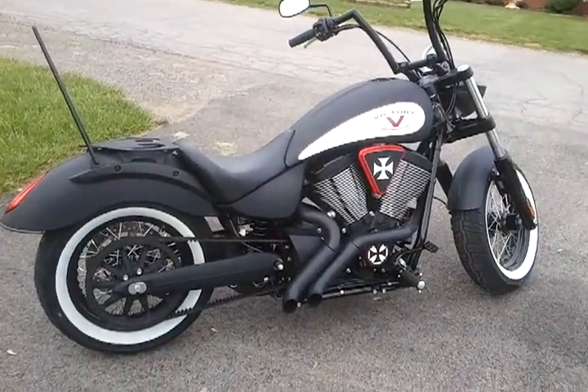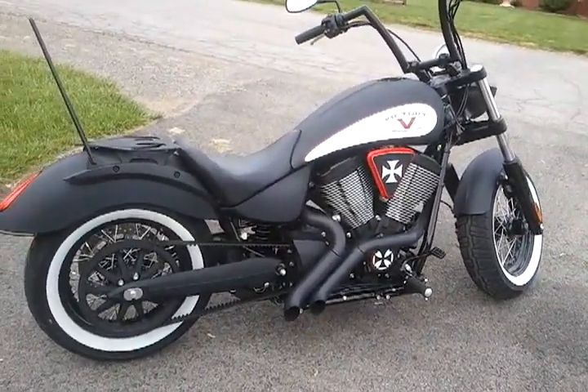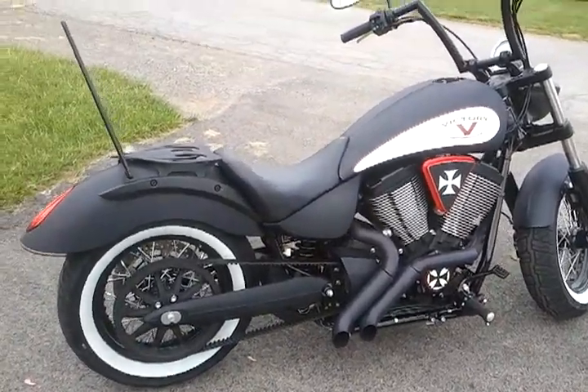This is my 2012 Victory Highball. I installed a few new mods today, so I'm going to update it.